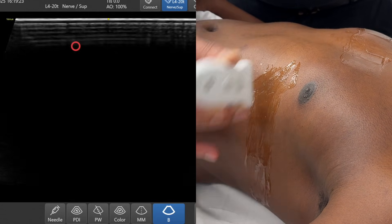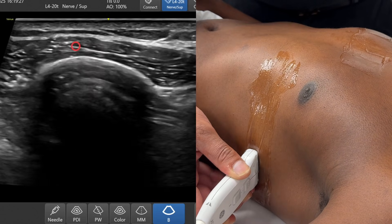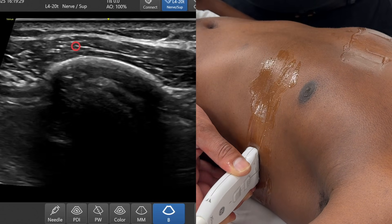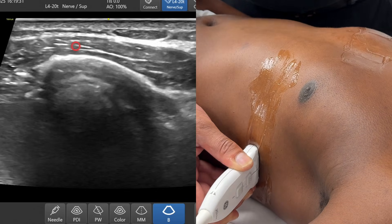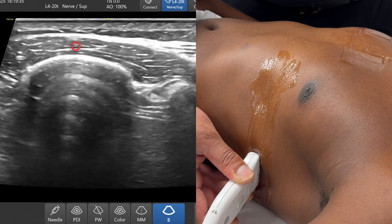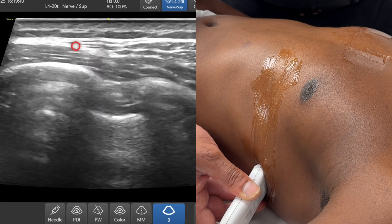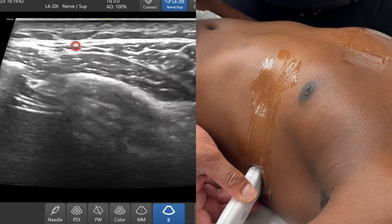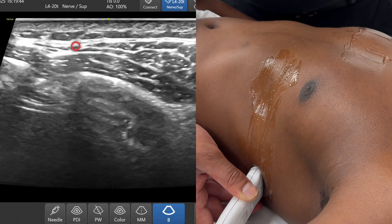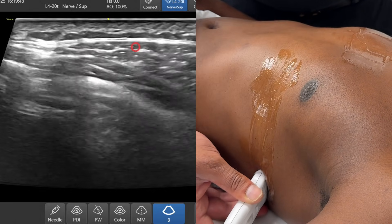As I slide the probe posteriorly, you'll start to appreciate I'm now coming across multiple ribs. I'm just going to increase the gain a little bit to make it more obvious. My marker is lying over serratus anterior. As I slide up and down, notice something else is sneaking into view — latissimus dorsi is appearing over here.